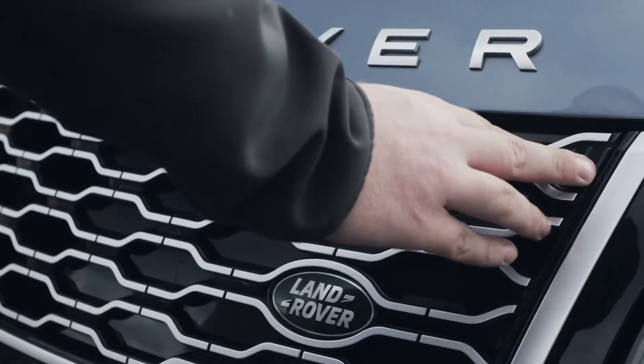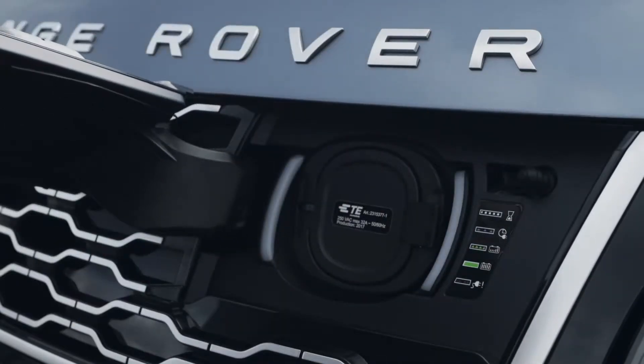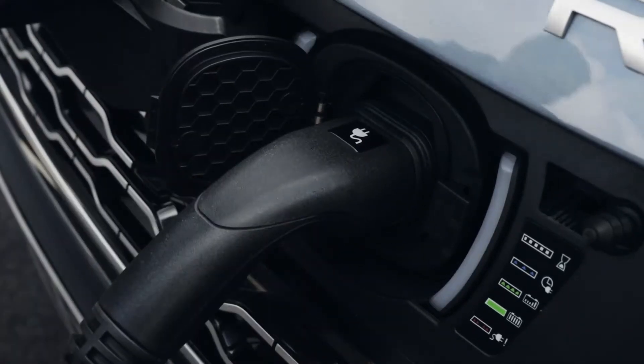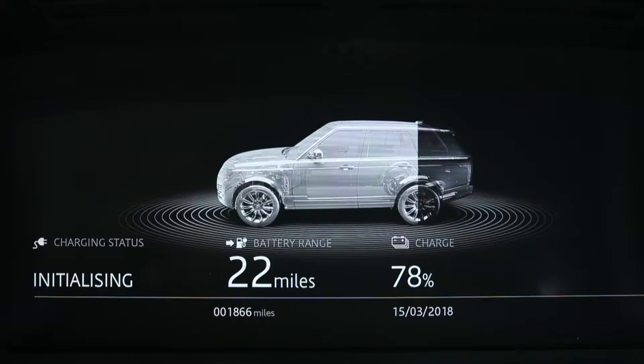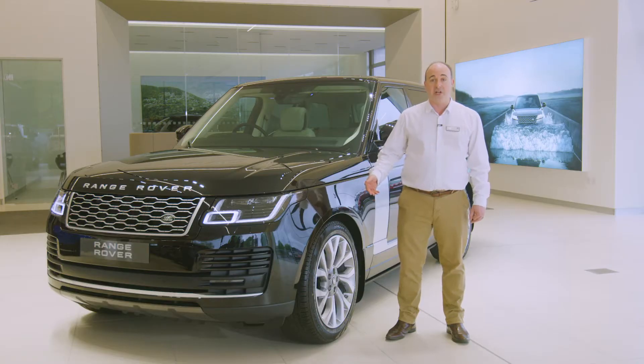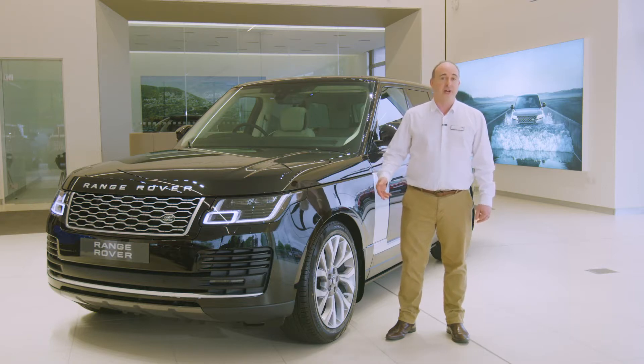PHEV models have a separate cover integrated into the front grille — just press to release the catch which reveals a Type 2 charging socket. Plug the cable into the power first and then connect the car. An LED next to the socket will confirm the car is charging by turning green. Charging status can be monitored on the remote app. The engine will not start with the power cable connected.